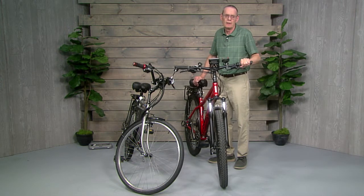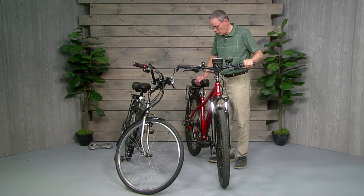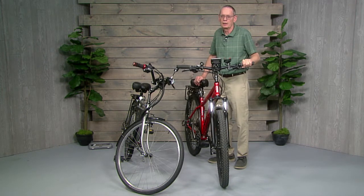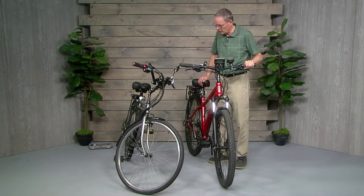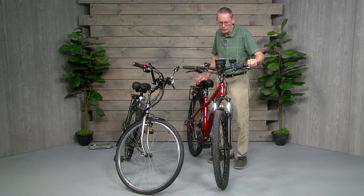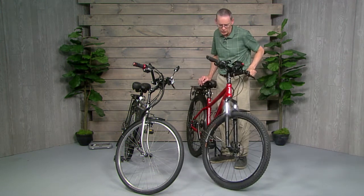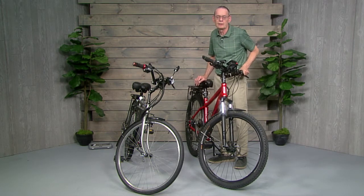A lot of the stuff comes from Asia — almost all the parts and components — but that's true even if you buy a factory bike; most components come from Asia anyway. The Bosch motor does come from Germany, but you can't get a Bosch motor for a do-it-yourself build — the Bosch motor is only made for factory-installed built-in power plants. These motors made in Asia are fairly good quality and good performers; I haven't had any issues with them. But there are some out there that are not such good quality, so don't buy the cheapest — buy something that's going to last you a long time and give you the performance you want.